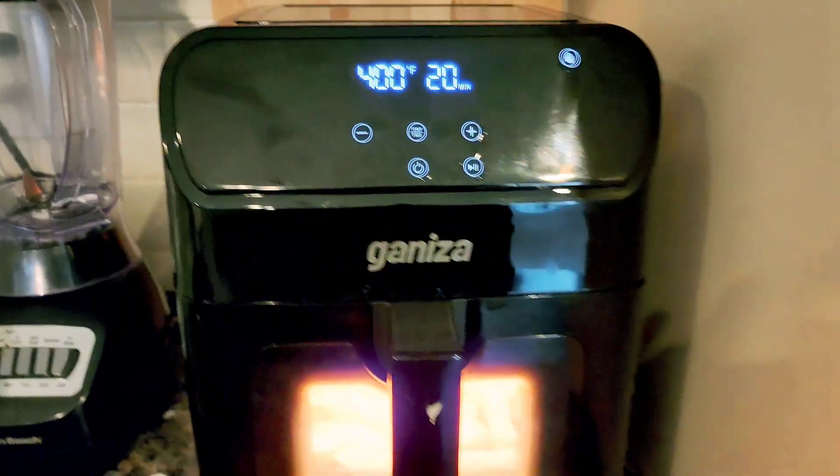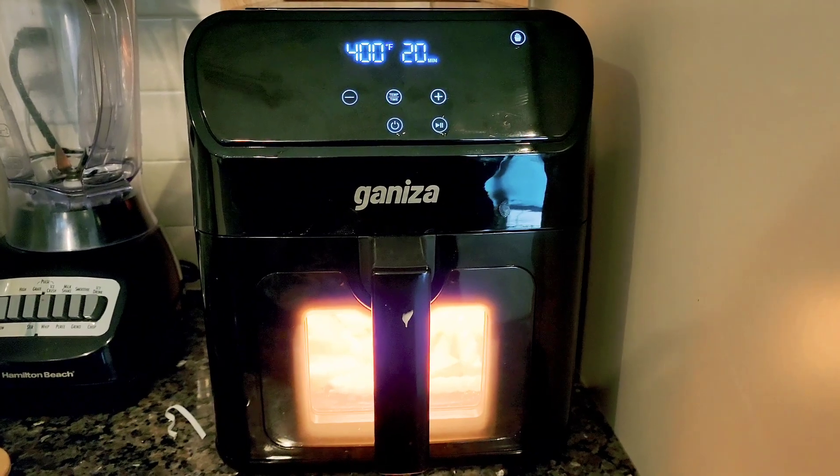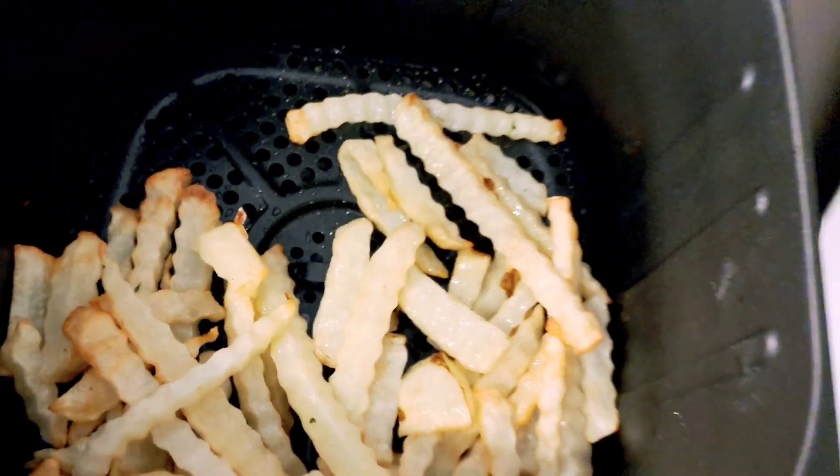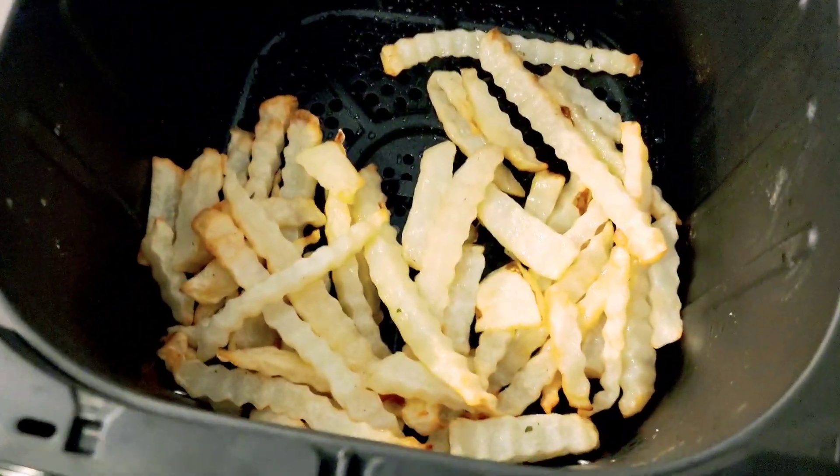I was so happy I made them in the air fryer, and I was so happy I made my crinkle cut fries at home with my favorite crinkle cut knife. You can get yours in the description box below. Thank you so much for watching — like, comment, and share. Come back and see us again and see what we make here at Carter's Eat.